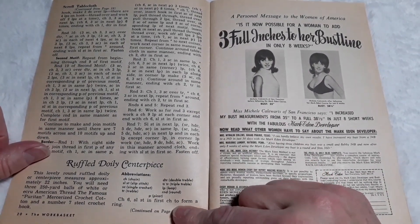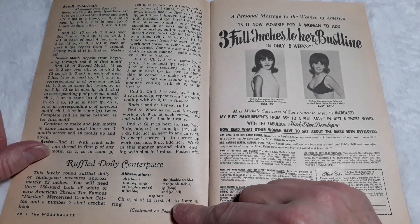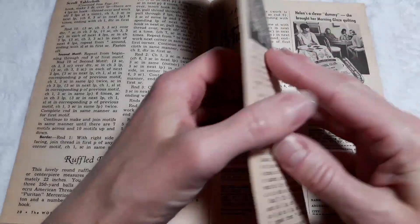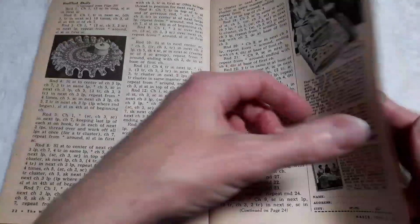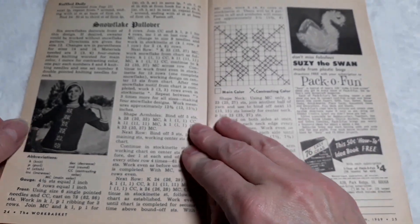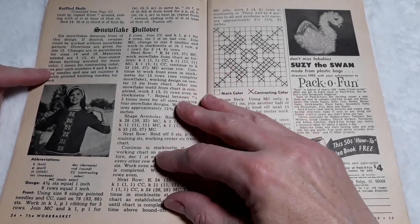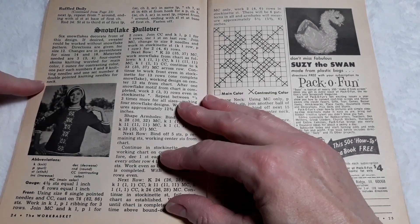The ruffled doily — that one looks familiar, or at least similar anyway. Snowflake pullover — there's the snowflake, there's the pullover. Six snowflakes decorate the front of this design. If desired, the sweater can be worked without the snowflake pattern.